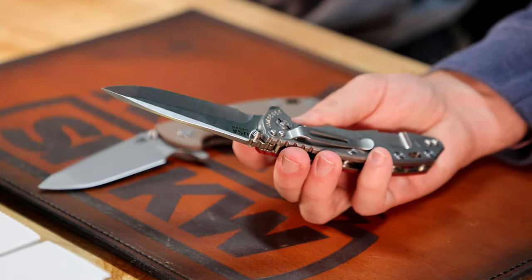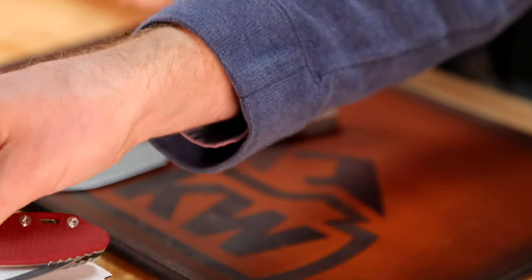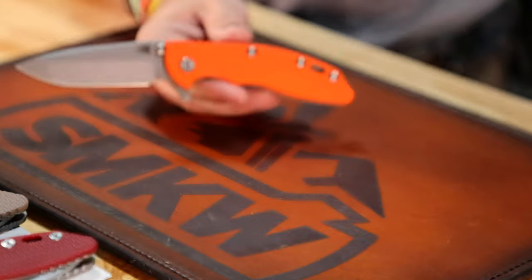The fit and finish is great, the action is great right out of the box. I didn't even have to use my wrist to flick that one — that's all the knife. Great knives. Get them while you can, because as with any Hinderer we get in, they fly right out of here.